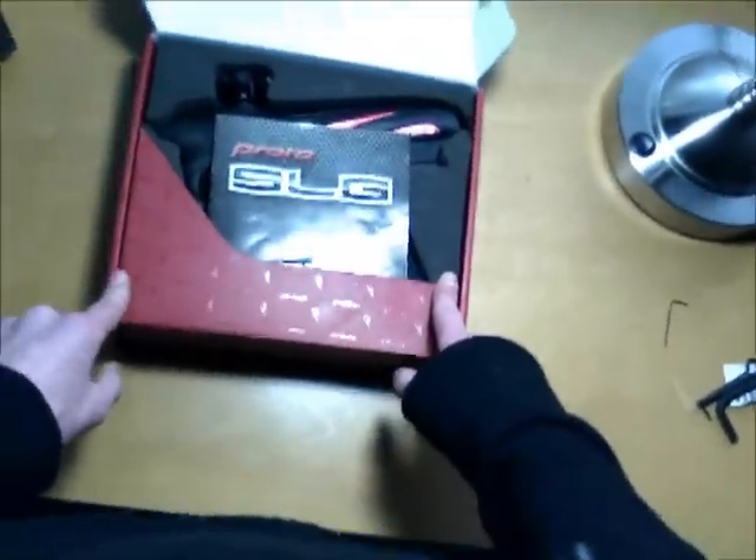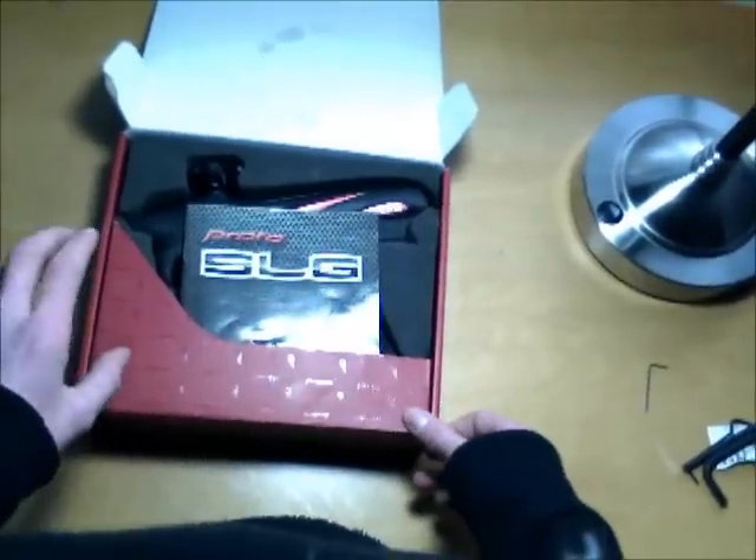So I'm going to open it up here. You can always trust Proto and Dye to package their stuff really nicely. Got the manual here.